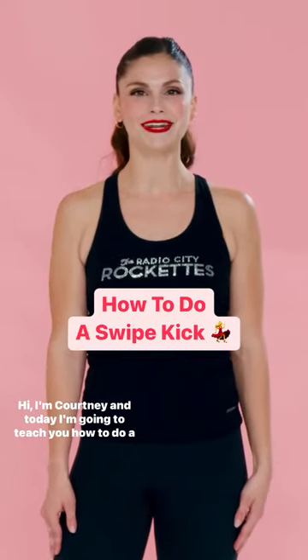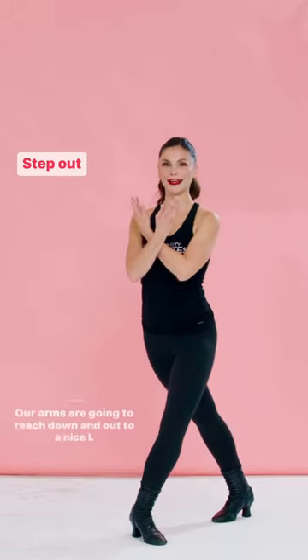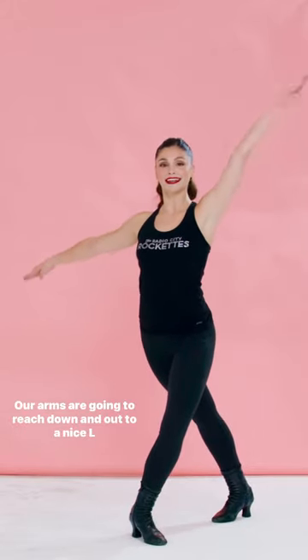Hi, I'm Courtney and today I'm going to teach you how to do a swipe kick. We're going to start in a left bevel, taking a step out on one. Our arms are going to reach down and out to a nice L position.